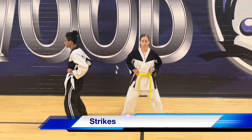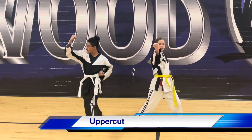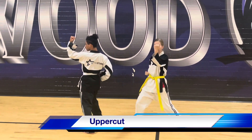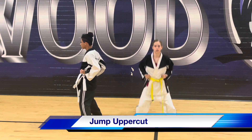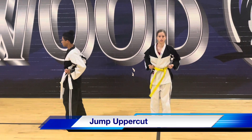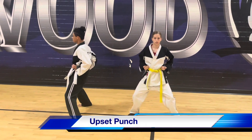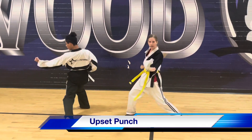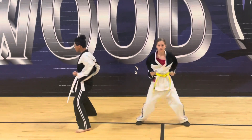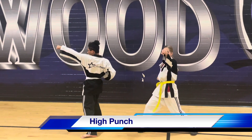Yellow belt strikes. Uppercut — ready. Hi, hi, hi, hi, hi, hi. Jump up, her neck, close. Good. And go — hi, hi, hi. Good. Back down to the resting chambers.